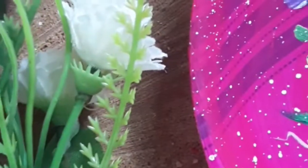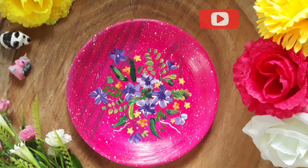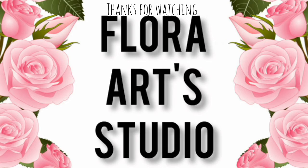Now it's ready. I hope that you enjoyed today's video. And for more such interesting videos, don't forget to subscribe and like. Take care. Goodbye. See you in the next video.